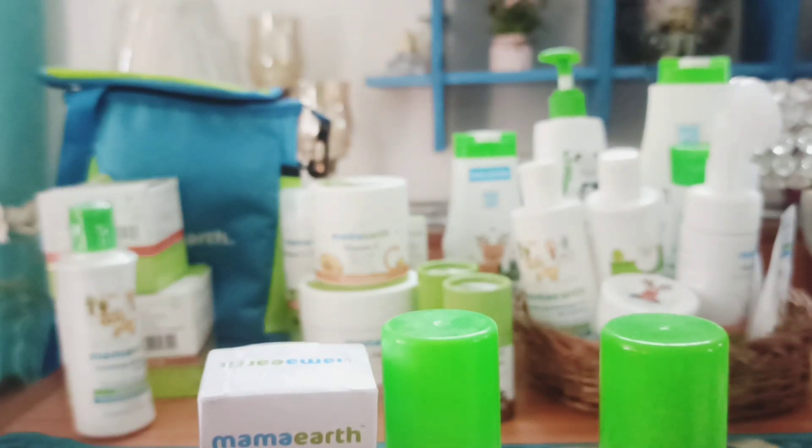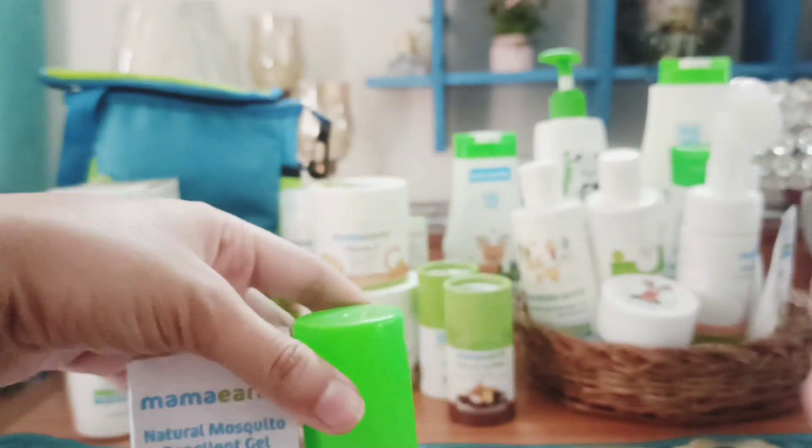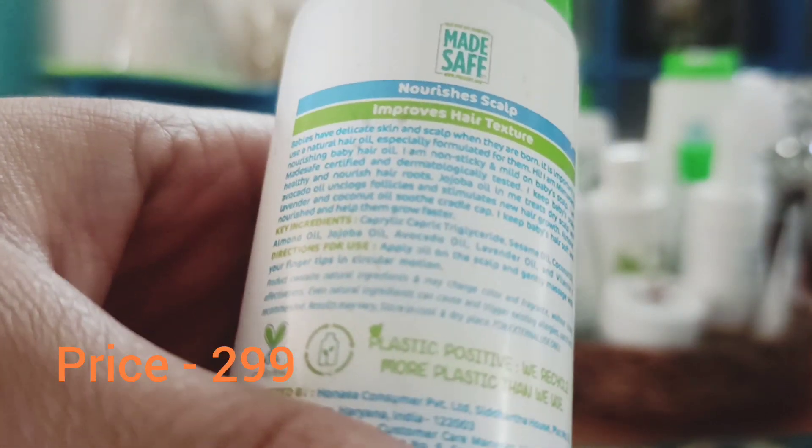Now another one I'm going to show you — my most favorite — that is the hair oil. There's also mosquito repellent and mosquito gel; I used mosquito patches too but they're all finished. This hair oil is a very very nice product because the ingredients include til ka tel (sesame oil), which my mom always said is great for babies in winters, plus coconut oil, almond oil, jojoba oil, avocado, lavender, and vitamin E — so good for baby's skin. You can use it on hands and feet also.